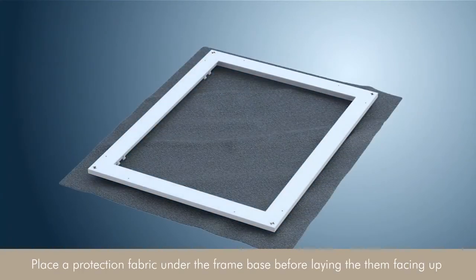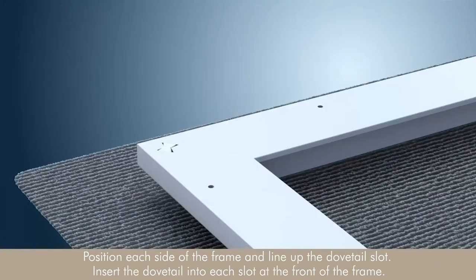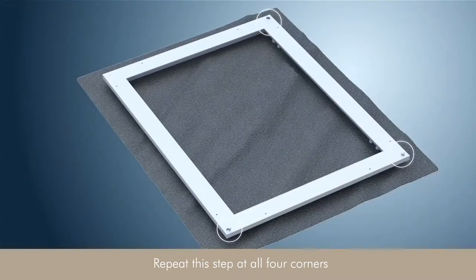Place a protective fabric under the frame base before laying them facing up. Position each side of the frame and line up the dovetail slot. Insert the dovetail into each slot at the front of the frame. Repeat the step at all four corners.